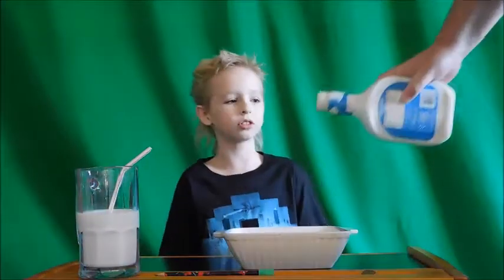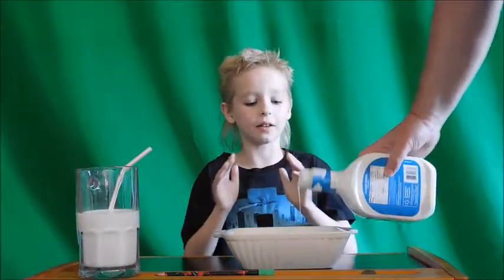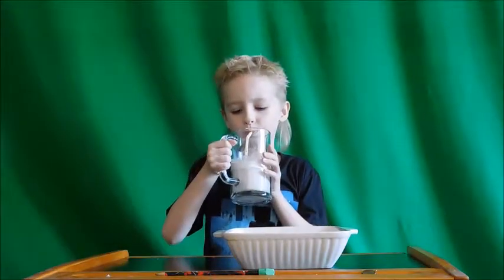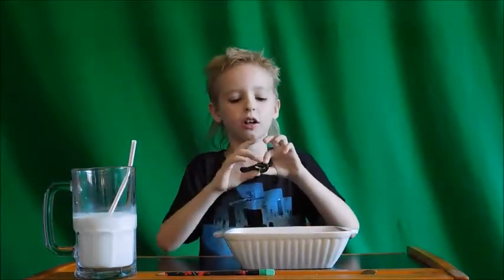I'm cool with going a couple of minutes without the milk. I could go one. Whoa. Yeah, that is kind of hot. Okay, these are alright. I'm gonna drink some of the milk. They are pretty hot.